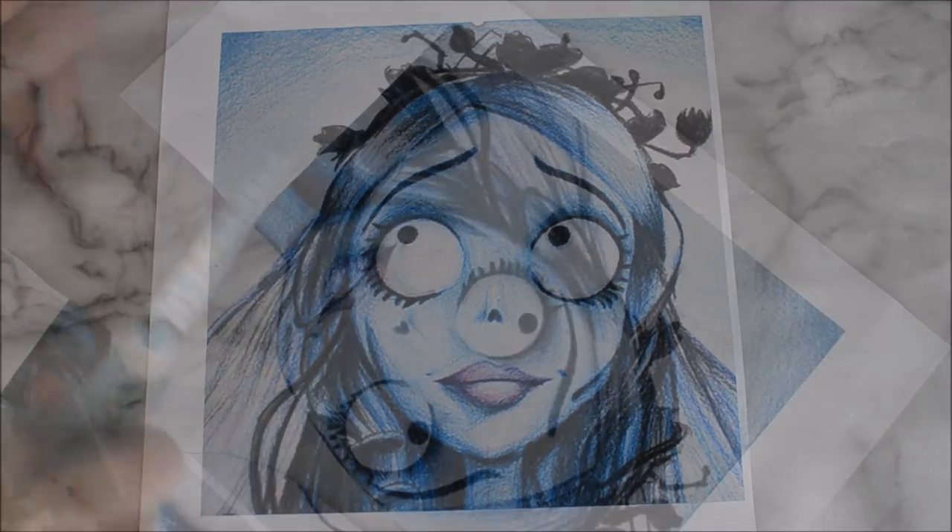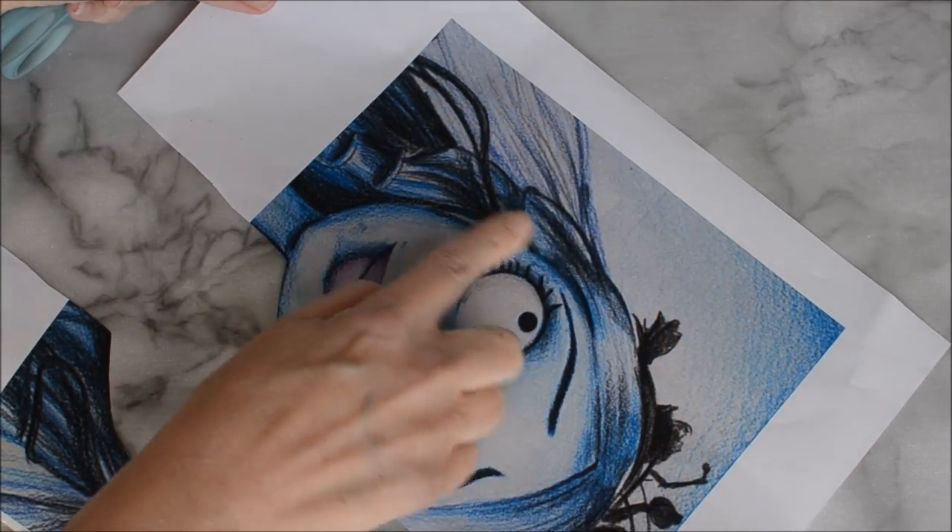Hi Happy Bees! Today I'm going to show you how to create this super easy Corpse Bride Cake perfect for Halloween.